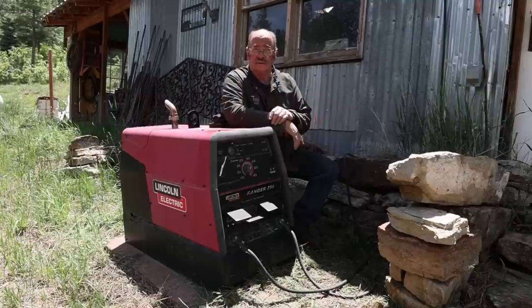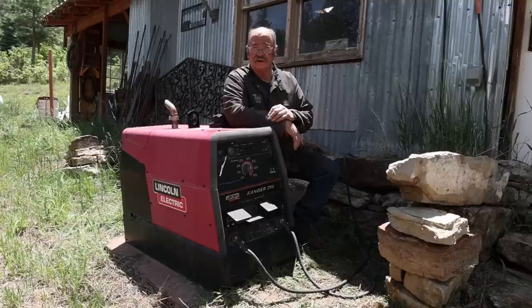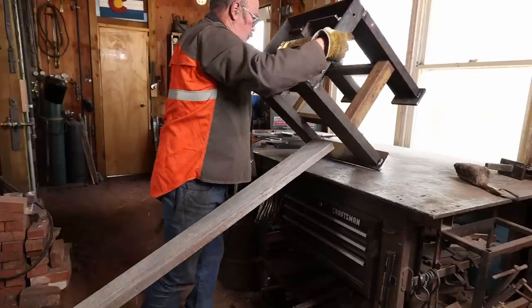Back in those days, the forge blower, the little giant power hammer, and the belt grinder all ran off of an extension cord from the house — you just had to plug in the tool you actually wanted. Really inconvenient.